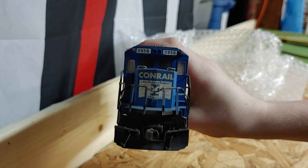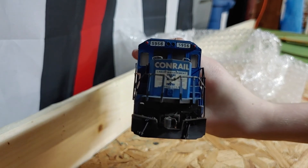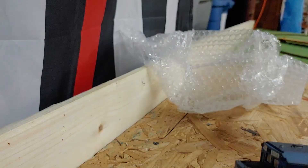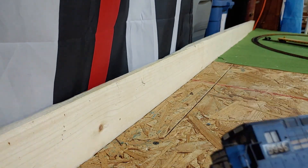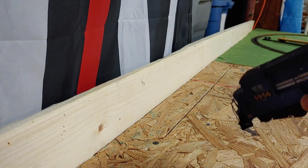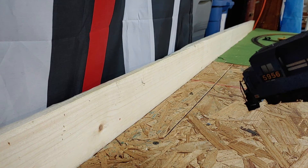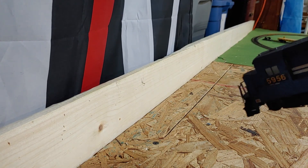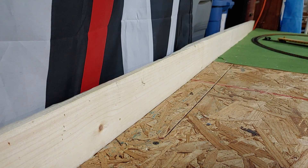Conrail — wow, this thing is really nice. Very heavy, very nice looking. It's definitely been through a lot of stuff, but it's been weathered and it's very nice looking.